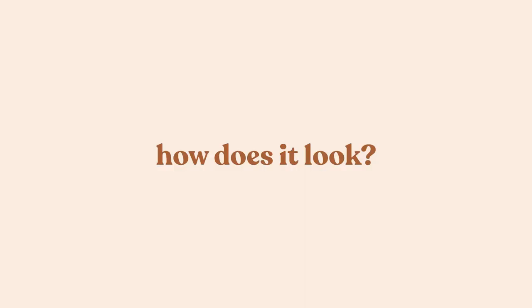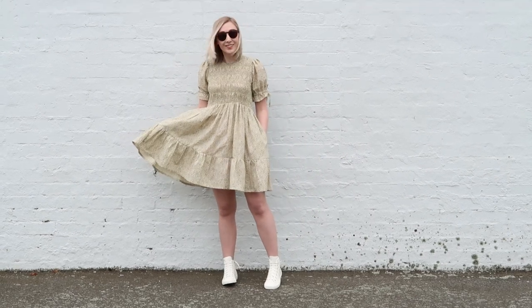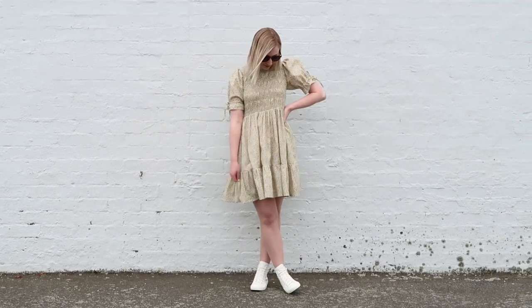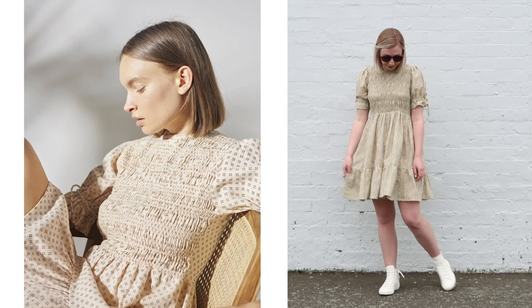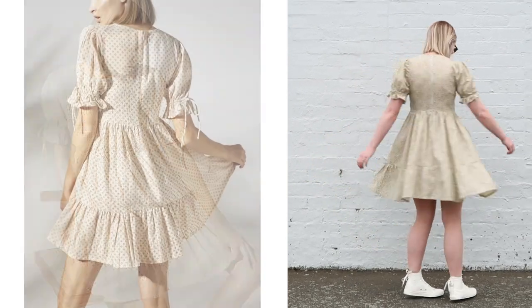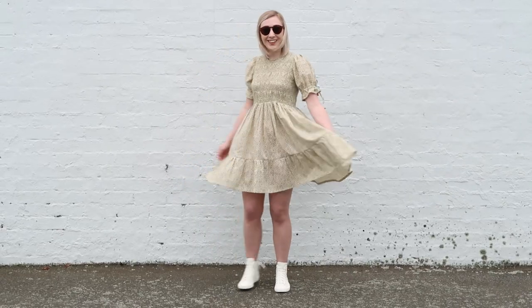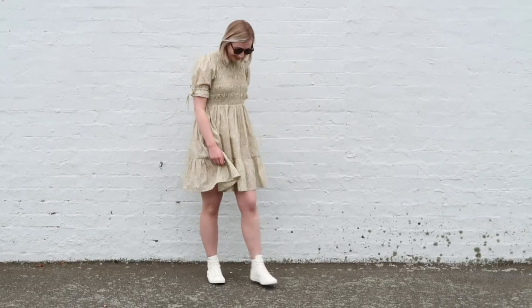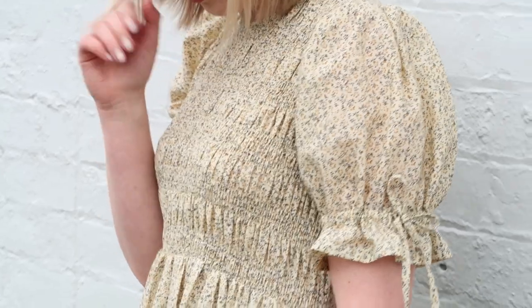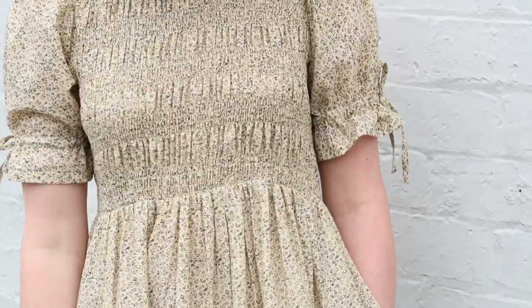So how does it look on and how does it compare to the original Roostick dress?